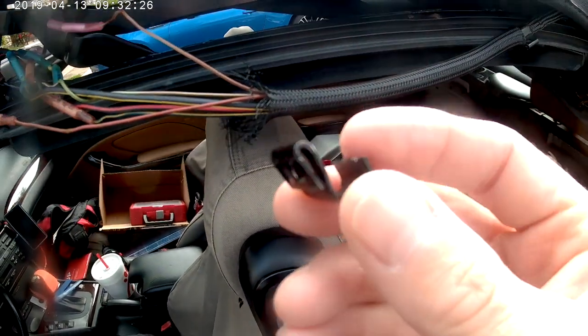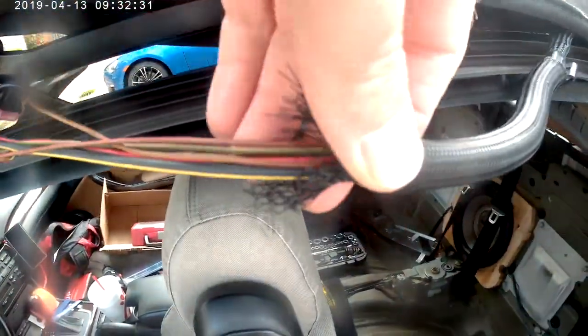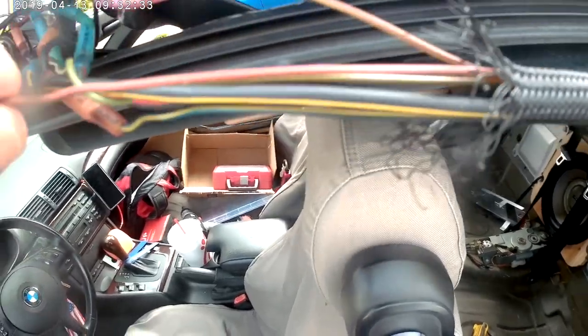I removed this clip simply by bending it, that way I could gain further access to the wires. When I pulled back the weave, I was able to find the broken wire.